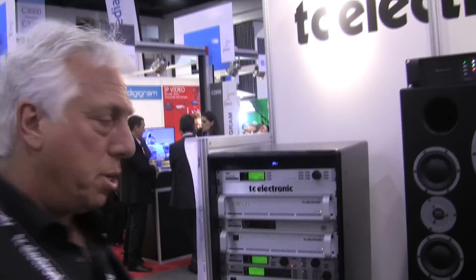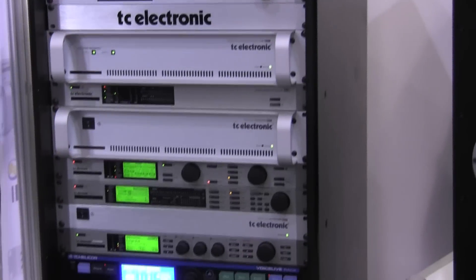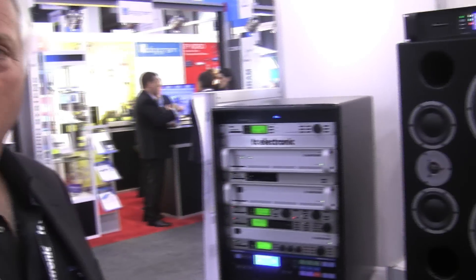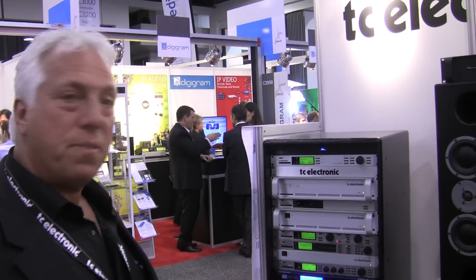We have some of our traditional products — our DD-MAX and our M4000, which have been part of the consistent TC line for many years of production and broadcast. We're also showing off the TC Helicon piece for vocal processing in a much more concise form factor, available for studio production and any other production out there. That pretty much concludes our walking tour of the booth — thanks for coming to NAB 2012.